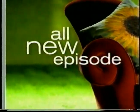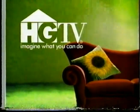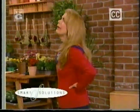On HGTV Daytime, imagine what you can do. Hi, I'm Maddie Monfort. Today, smart solutions for your aching back.